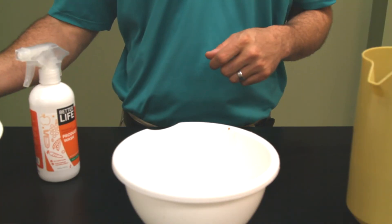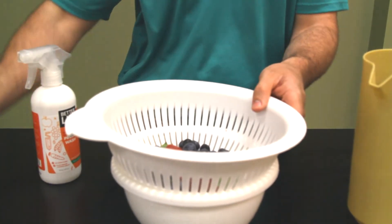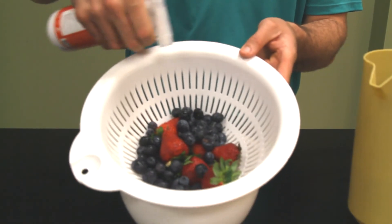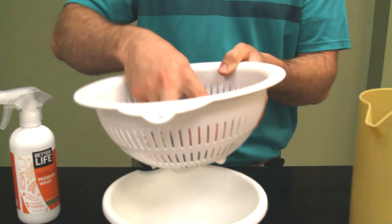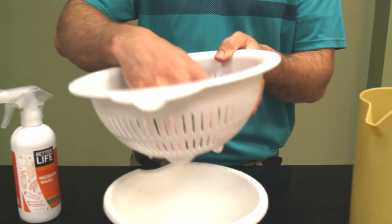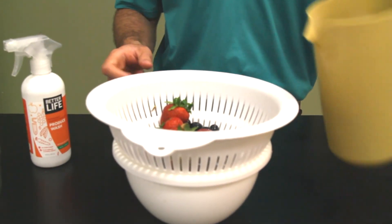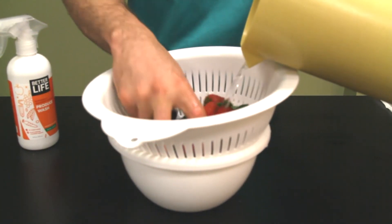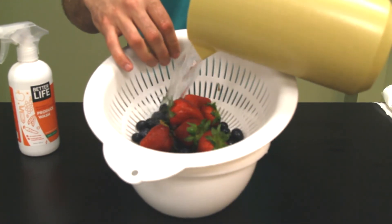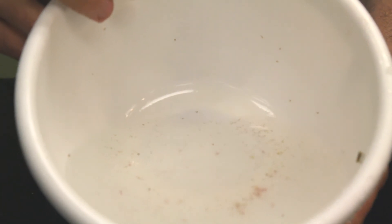We'll do berries next — blueberries and strawberries. I'm putting them right in the colander, adding a couple of sprays, and tossing them around for a little mix. Then cold water over the top to rinse them off. See all those particles in there? There we have it, folks.